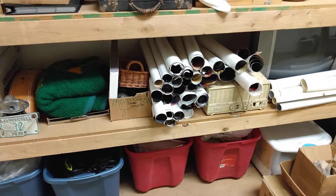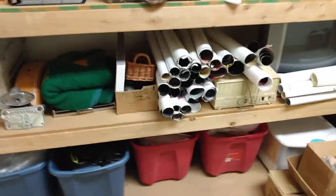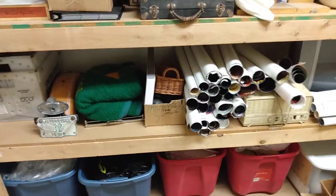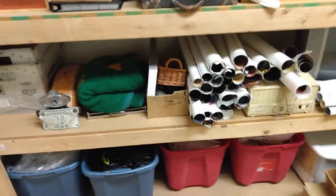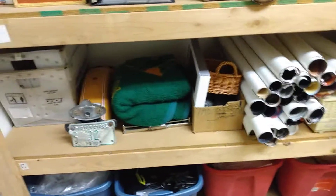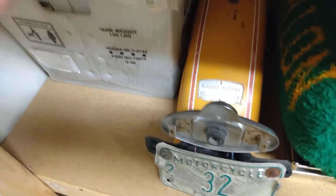Hey YouTubers, here at the shop with Al's Collectibles — welcome to my channel. Just making a short little video here on those Lionel trains I did a video on over the weekend. Check it out guys — right here is part of a vintage old school motorcycle.